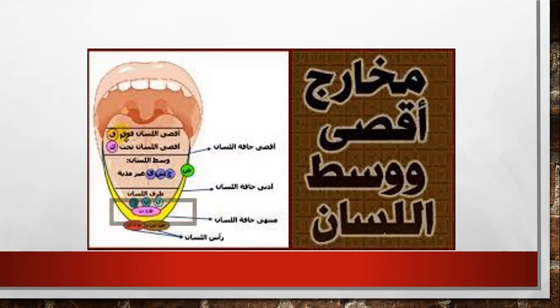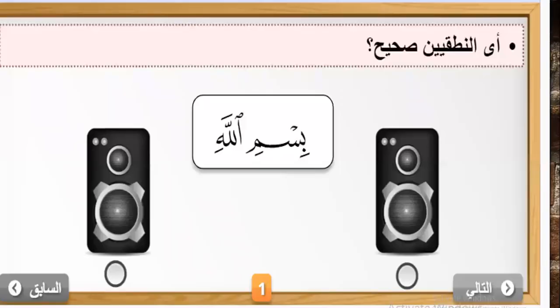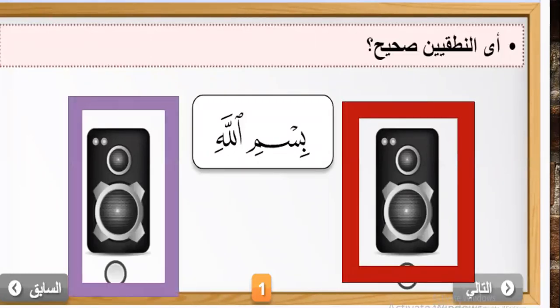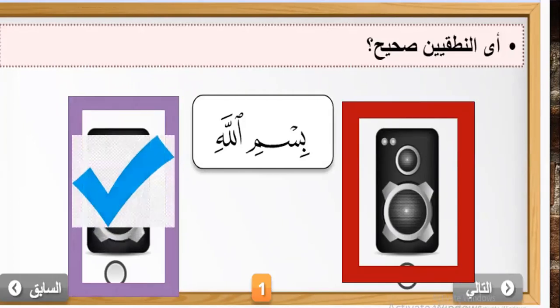We will study together the letter Lam from Tarfi Lisan. Please listen to the two sounds and notice which one is right. The first one: bismillahi. The second one: bismillahi. Which one? The second one — bismillahi. It's 'illahi' or 'illahi'? Yes, it's 'illahi.' Bismillahi.